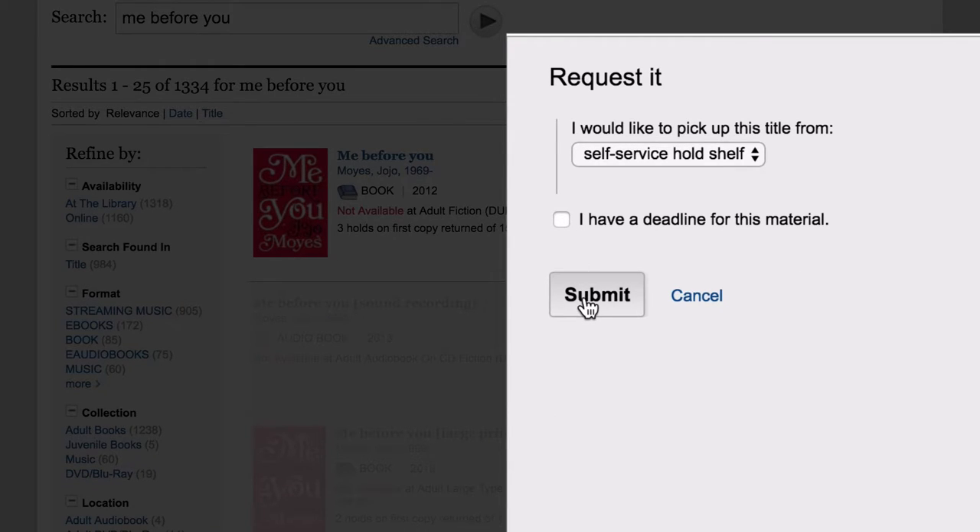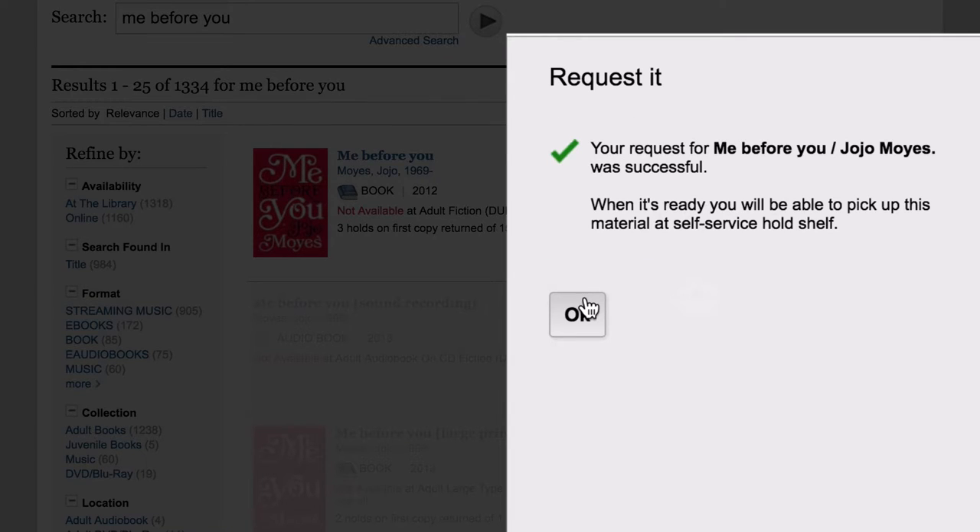In either case, click Submit, then click OK to complete your request.